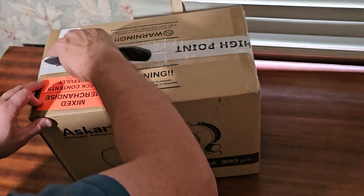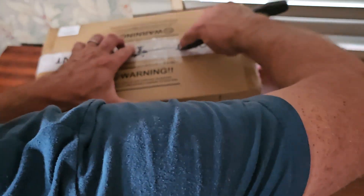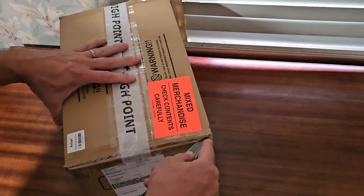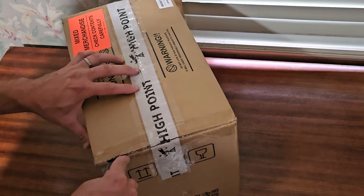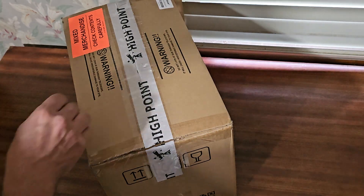Going to open this up and see if it's intact through shipping. Pretty good quality packaging — it looks like the Ascar packaging. I also got the Bahtinov mask for it, which is an Apertura one, I believe.